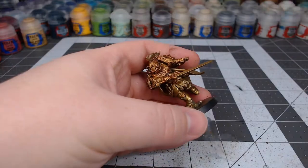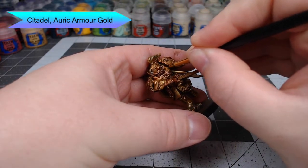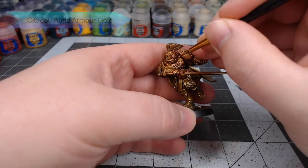Once we've allowed that shade to dry, we're going to now layer the armor using Auric Armor Gold. We're going to just focus on the center of each of the armor panels with this color. This is going to make the gold appear a little more pearly than it was before.